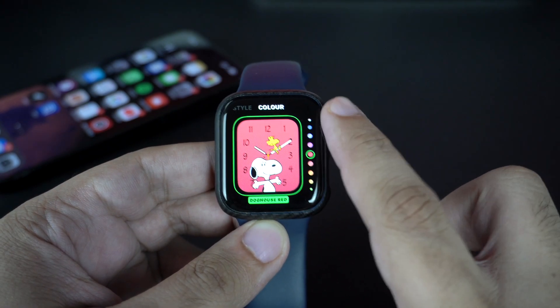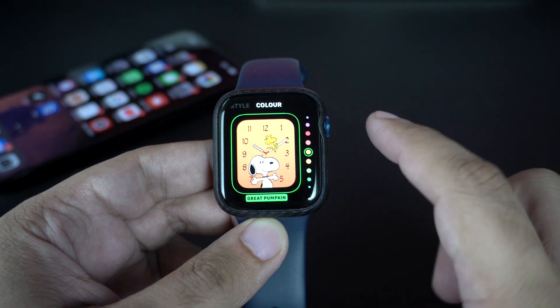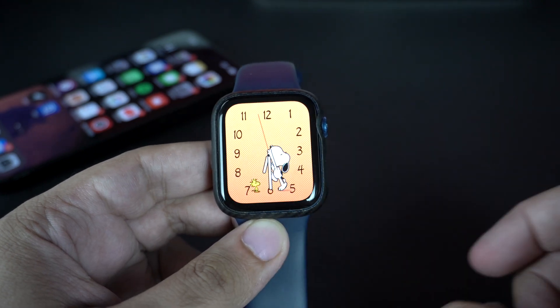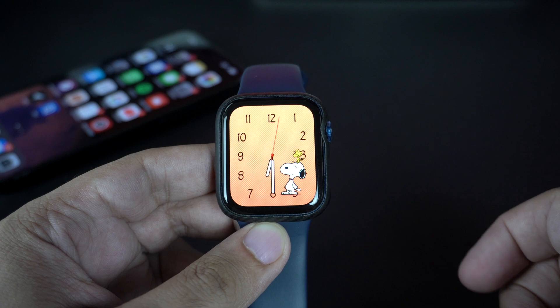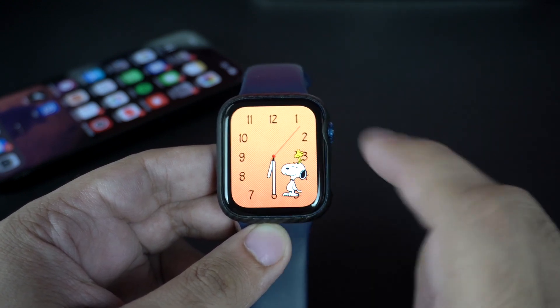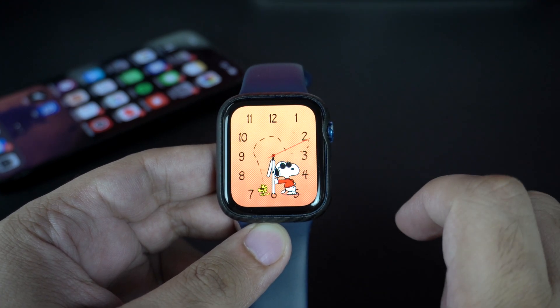Out of all the four new options, the Snoopy watch face is my favorite. It offers some cool animations that change every time you turn on your watch screen. You also get several customization options that let you change it according to your liking. As you can see, the animation-heavy watch face does not lag at all and works pretty nicely on this Series 6 watch.